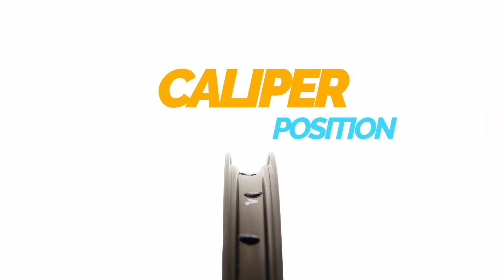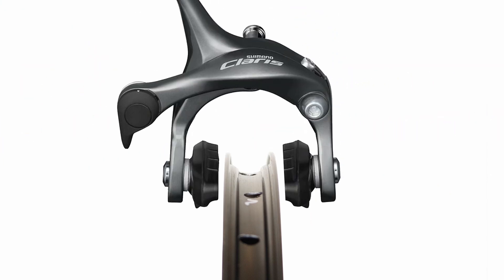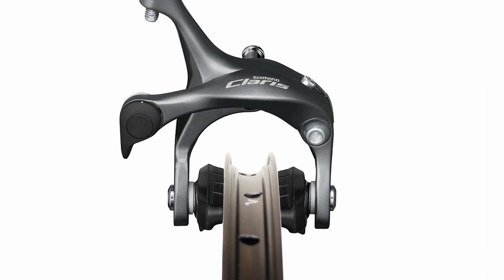Caliper position. Proper caliper positioning means that the rim is evenly spaced between both brake pads. This ensures that when you apply the brakes, both pads make contact with the rim simultaneously.